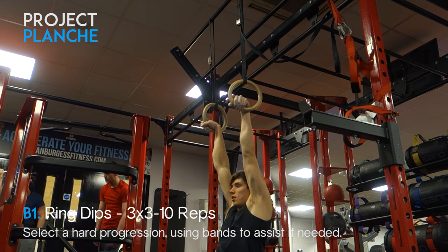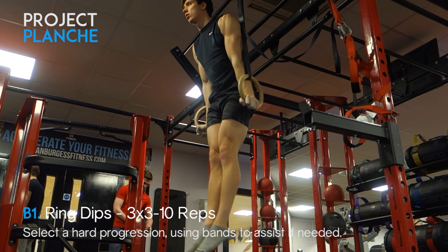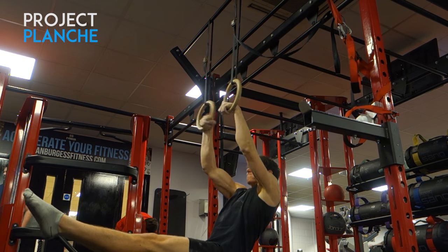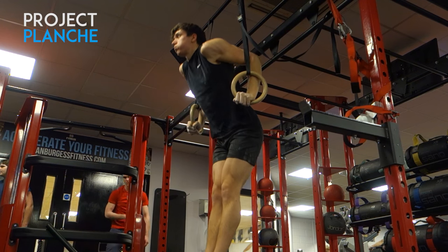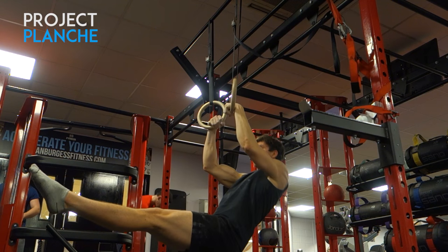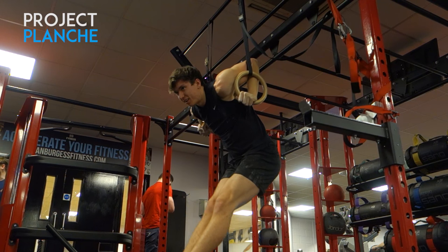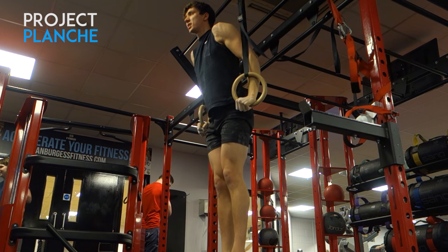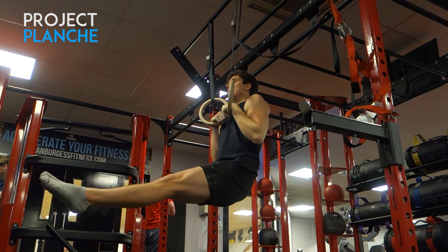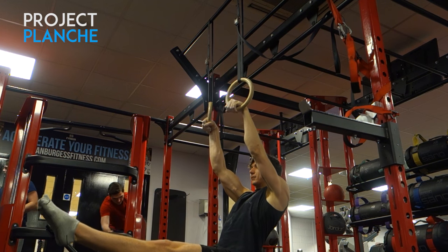Moving on to ring dips — if you want, you can get two ends of a band, put it between your rings, and sit your knees in. That gives you an assisted ring muscle up where you can perform around ten reps with your knees supported on the band, taking about 20 kilos off your body weight. It's a really good way of progressing the muscle up and working through that transition from pull to dip, which is definitely the hardest part of ring muscle ups. I'll link a demonstration video in the description.